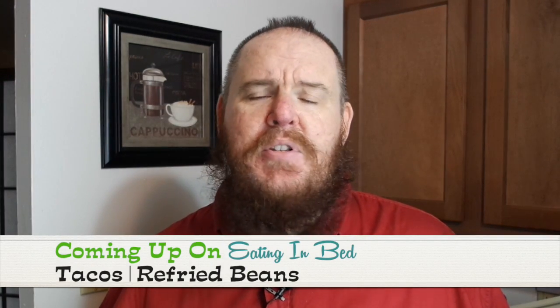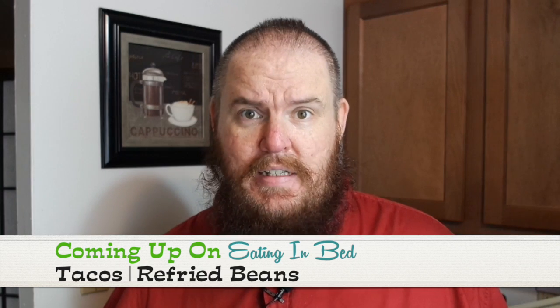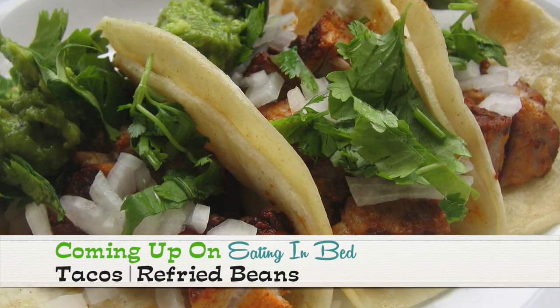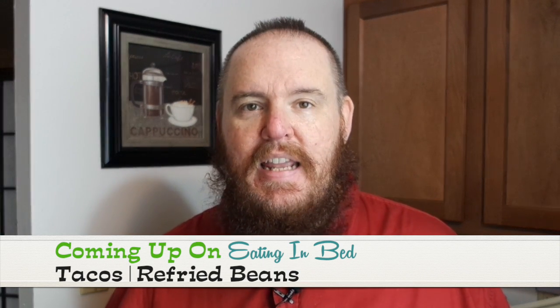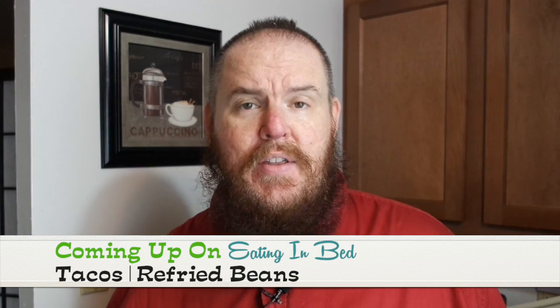Hi, my name is Ernest and I'm going to teach you how to cook. Today on Eating in Bed, some people reserve this night for Tuesdays, but tonight it is taco night. It should always be taco night. Now I'm not going to show you how to make every bit of a taco, but I am going to show you how to skip that seasoning packet and make a wonderful ground turkey for your tacos that you would swear was authentic.